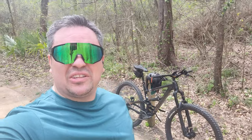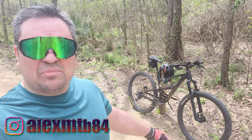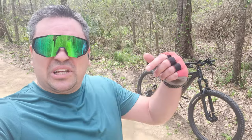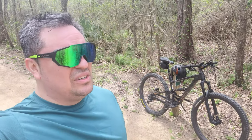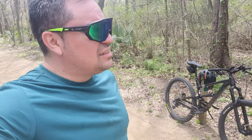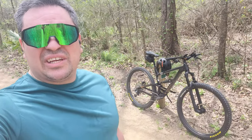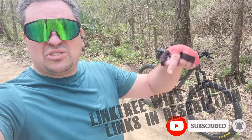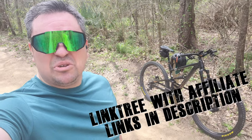What is up guys, welcome back to another video. This is Alex and I'm back here on the trail riding my Polygon Siskiu T8. If you're new here please subscribe. I want to take advantage of this trail ride and go over a bike check on my Polygon Siskiu T8. If you want to support the channel, check the affiliate links in the description below.